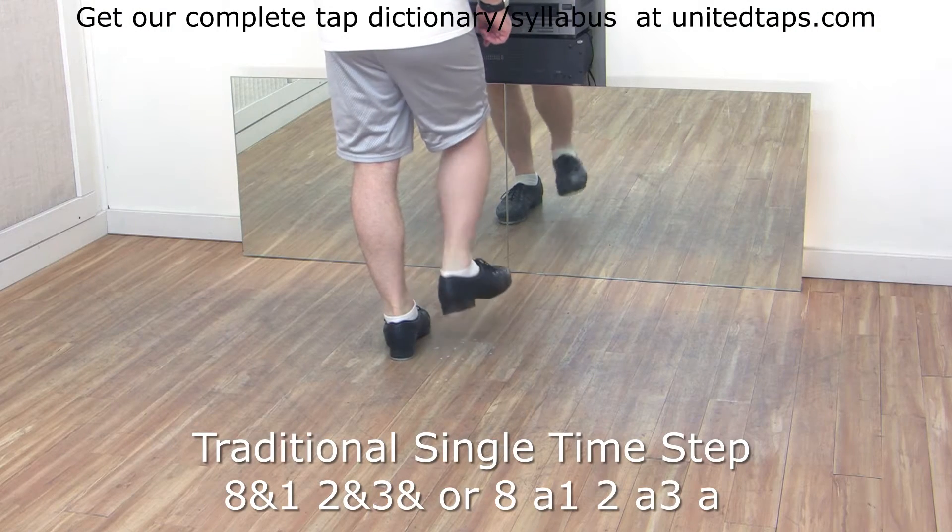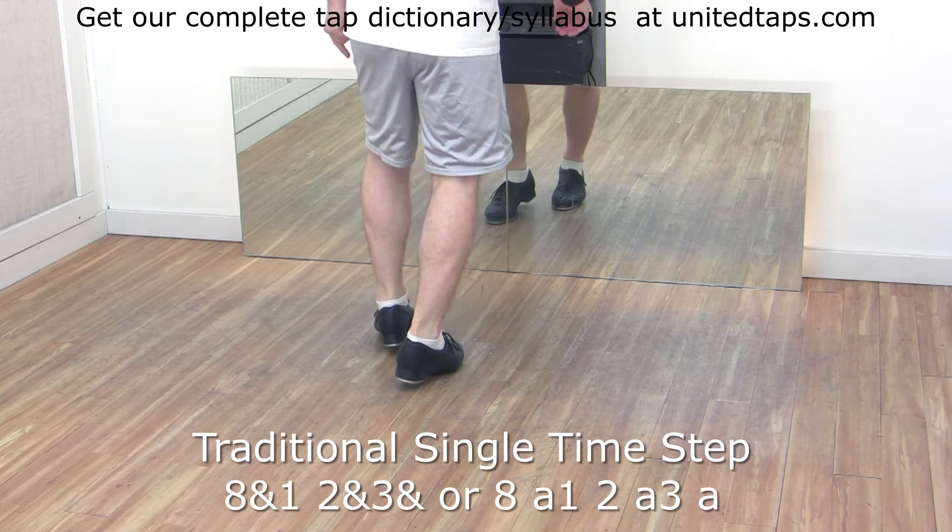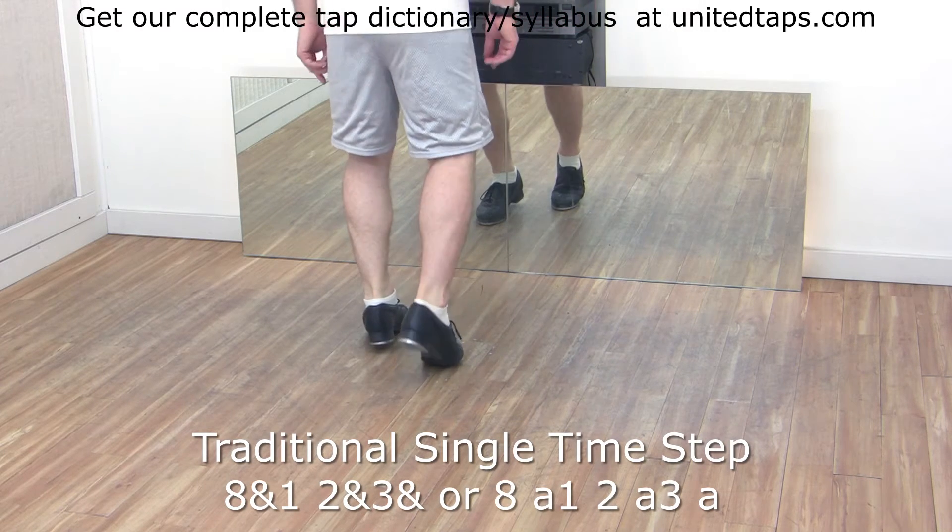You have, starting with the right foot: shuffle, hop, step, then left foot flap, and right foot steps together.